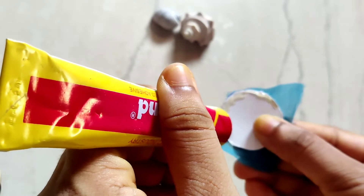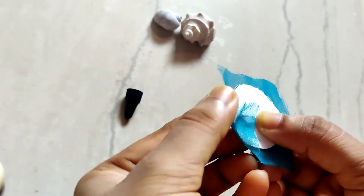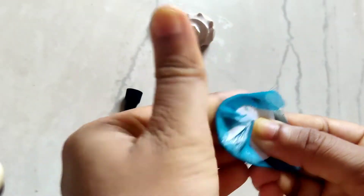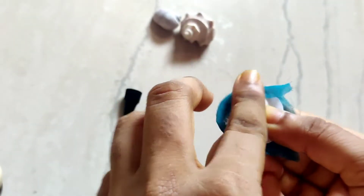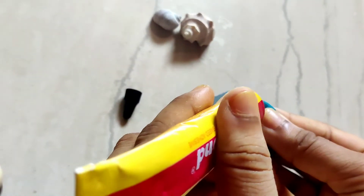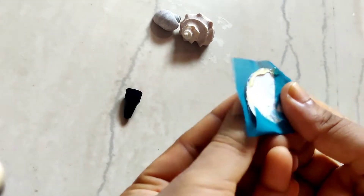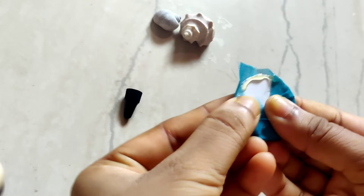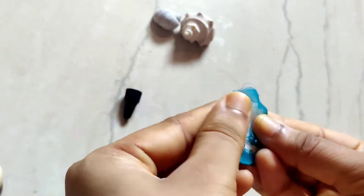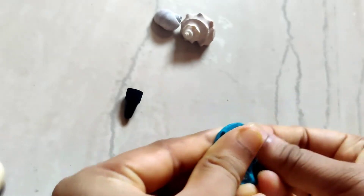So to make this necklace we need at least four to five designer rounds. I'm making one over here and the rest I will do on back camera, so just enjoy watching this one designer round. You can also take fabric glue for this, but fabric glue takes time to dry, so I'm using baby bond glue.